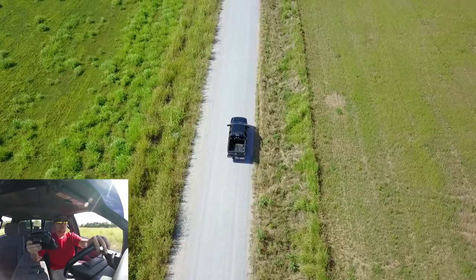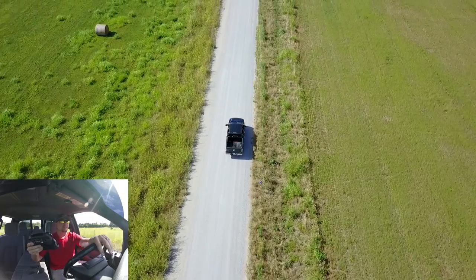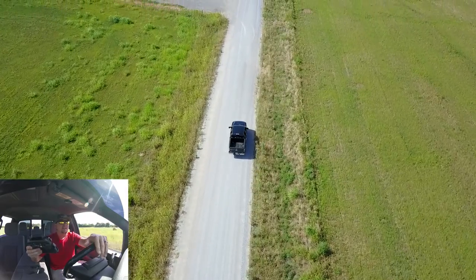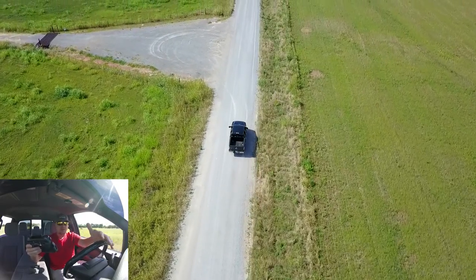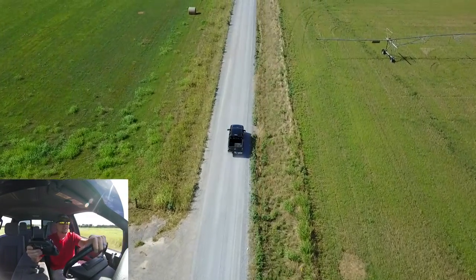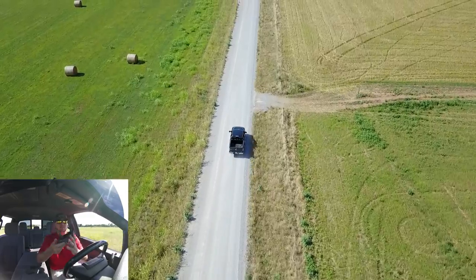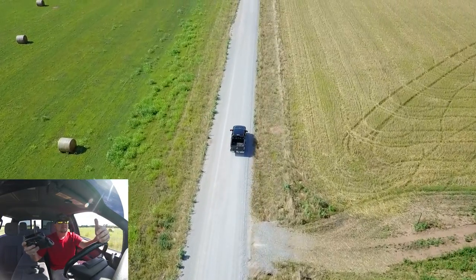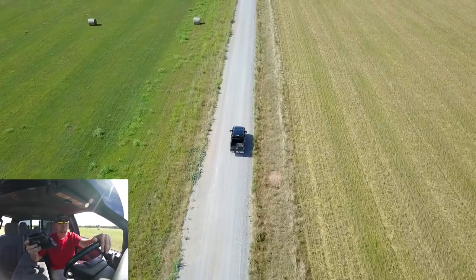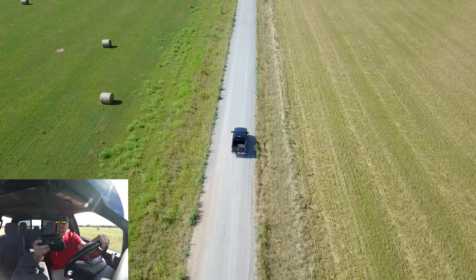The gimbal will actually tilt based on your speed to keep you in the shot. In sport mode the drone can go up into the high 30s to low 40s miles per hour, but in regular mode with active track I think it goes about 22 to 25 miles per hour. Right now I'm going right at 20 miles per hour down this gravel road and it's doing a great job of keeping me right in center frame — really awesome for cinematic shots to set up your videos.